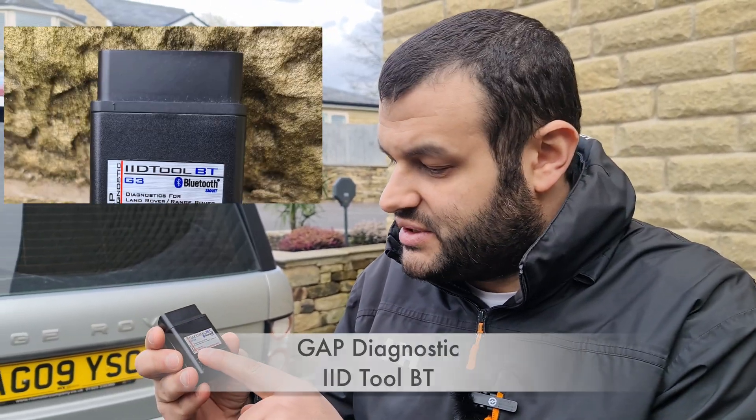Today I'm using the Gap Diagnose IID Tool BT. We do not get paid to say this — however, credit where credit is due, this is the best thing we have ever purchased. So now that we understand what an OBD2 is — in other words, if you've missed everything I said — an OBD2 is your mouse and keyboard to your computer. Your computer is inside your car; your car is controlled by a computer. This is one big computer machine, and you cannot control it unless you have this device. So you need to be careful which tool you choose.